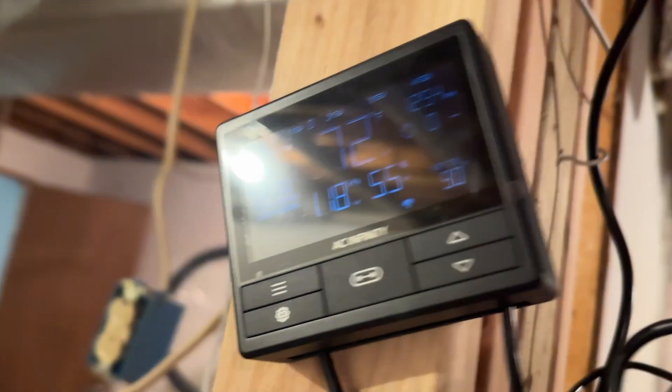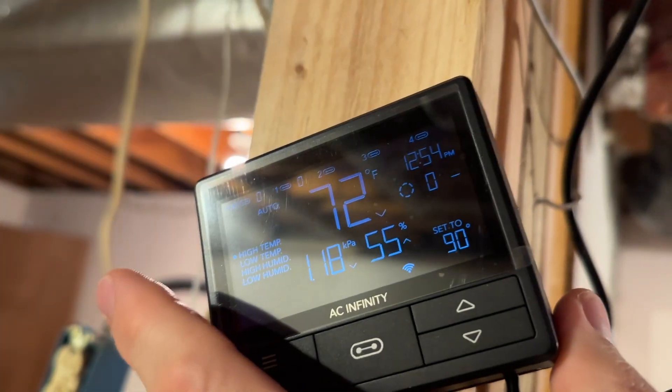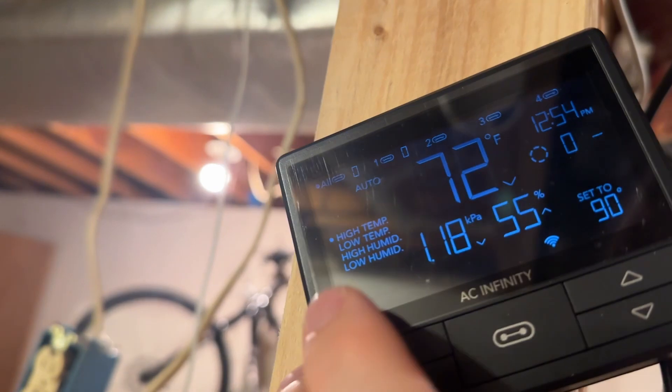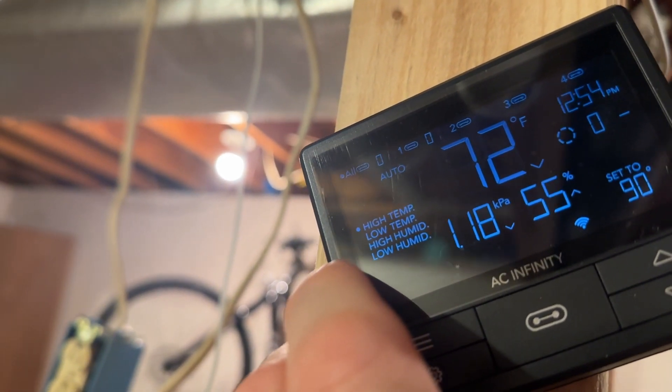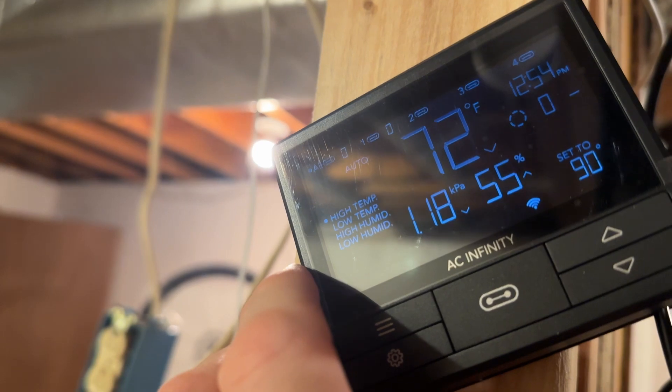Additionally, this unit has the capacity for several other fans to be hooked up to this sensor and controlled by it. As you can see, you can set a high temperature and a low temperature — when it hits that high temperature it'll run, or when it hits that low temperature it'll run.